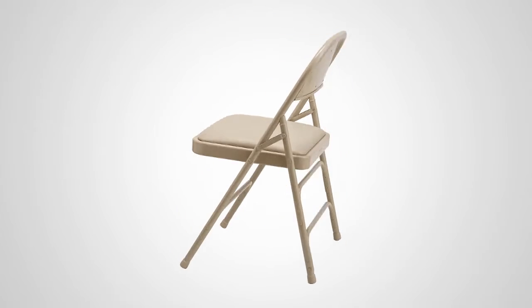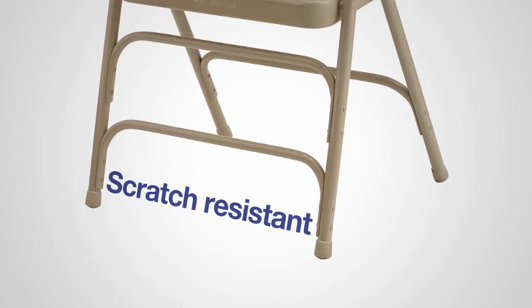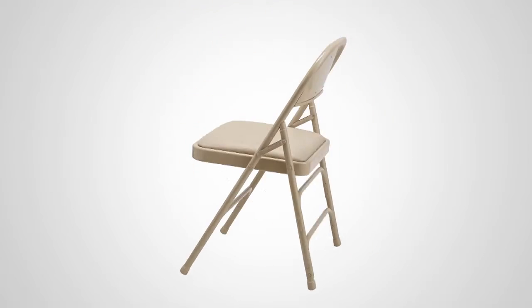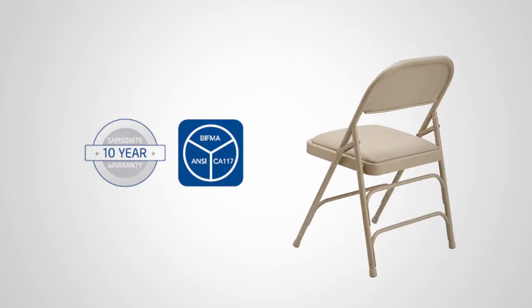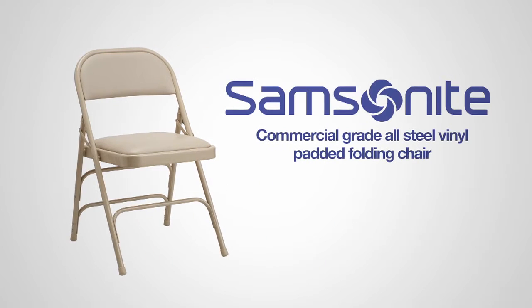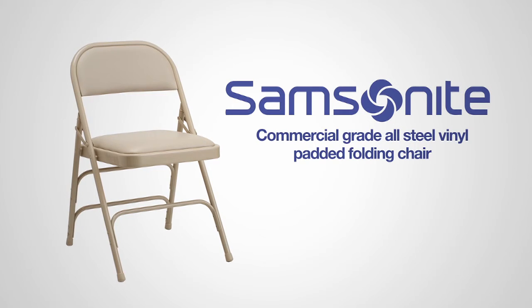The 18-gauge steel frame is lightweight, and the frame's powder coating helps to reduce scratches and nicks. Thanks to Samsonite's commitment to quality, this chair is backed by a 10-year warranty to give you peace of mind. The commercial grade all-steel vinyl padded folding chair from Samsonite — style that lasts.